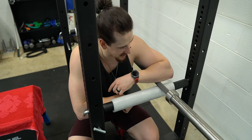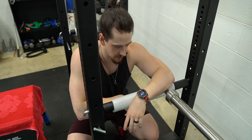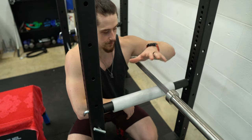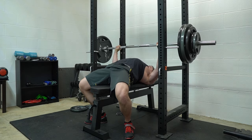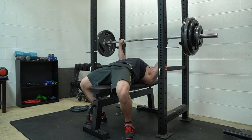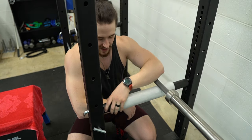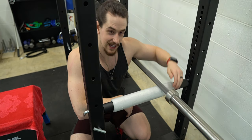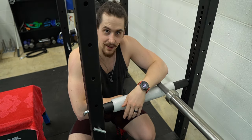I'd recommend a second set of J cups if you're working out with a spouse or friend — you could have somebody lifting in the rack and somebody lifting off the front of the rack, alternating without having to change weights, assuming you have a second barbell. My parents now have three barbells including the one I purchased. For the safety suite, we have another DIY solution — we took the foam that shipped on the end of the barbell sleeves, and it just happened to fit perfectly on these pin-pipe safeties. So we have a free solution — just slipped the foam on, taped it down, good to go.